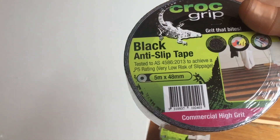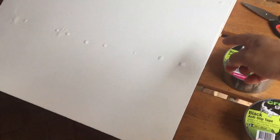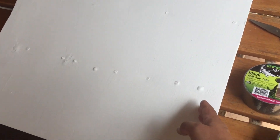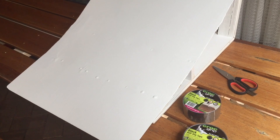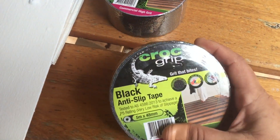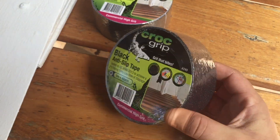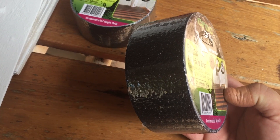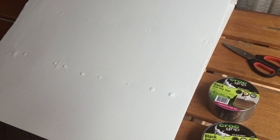I've got a 5-meter length by 48-millimeter wide roll, so I'll just lay a few strips up here, starting from one side and working my way in. If there's a bit left in the middle I'm not worried about that. By the way, this stuff is only $11 a roll at Bunnings, so anyone living in Australia or New Zealand can grab it there.